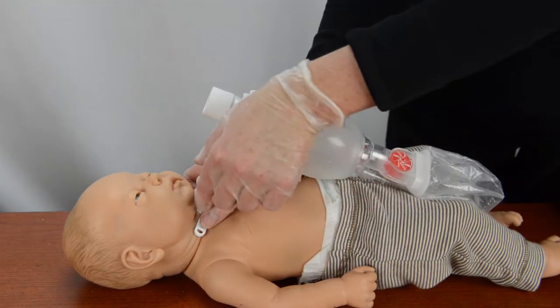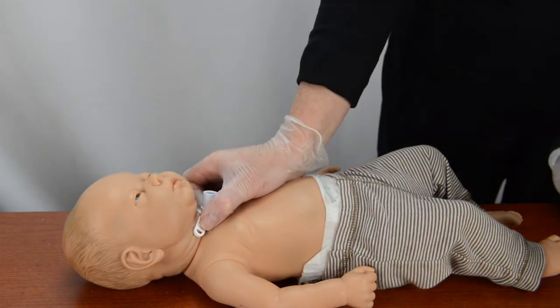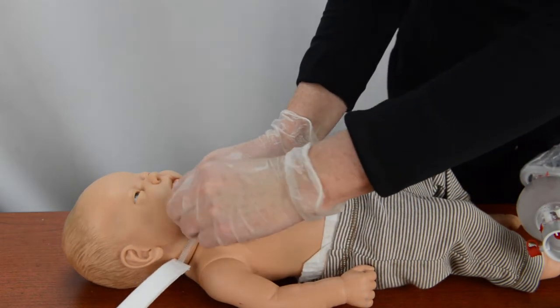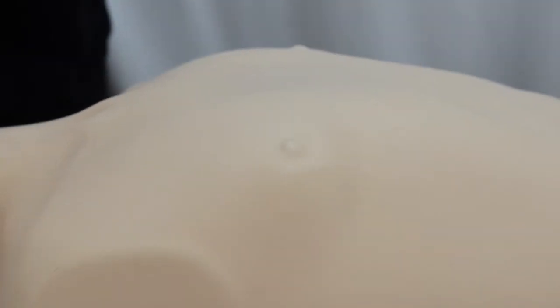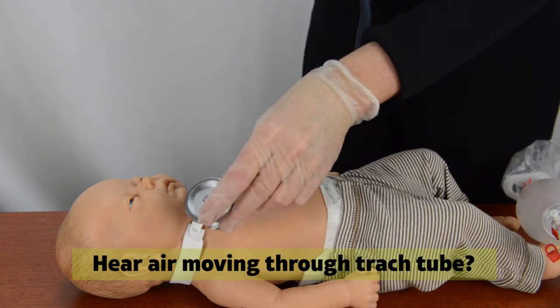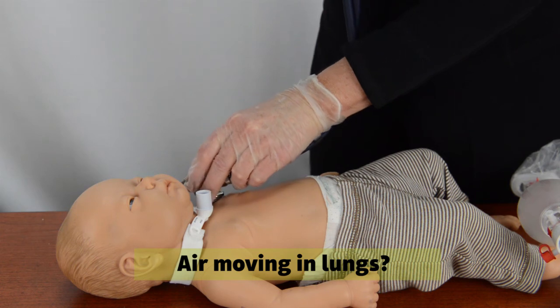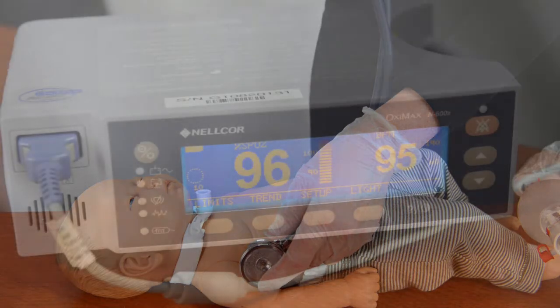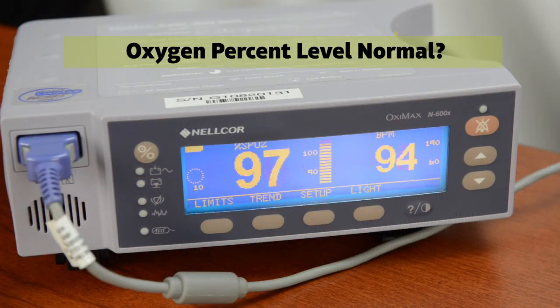If the chest rises, remove the resuscitation bag from the trach tube. Attach the trach ties to the new tube. Look again at the patient's breathing. Does the chest rise and fall with each breath? Can you hear air moving through the trach tube? Do you hear air moving in the lungs on both sides of the chest? Is the patient's skin color its normal color? If the patient has an oximeter, is the oxygen percent level normal? Contact the doctor or call 911 if the patient's breathing is not normal.